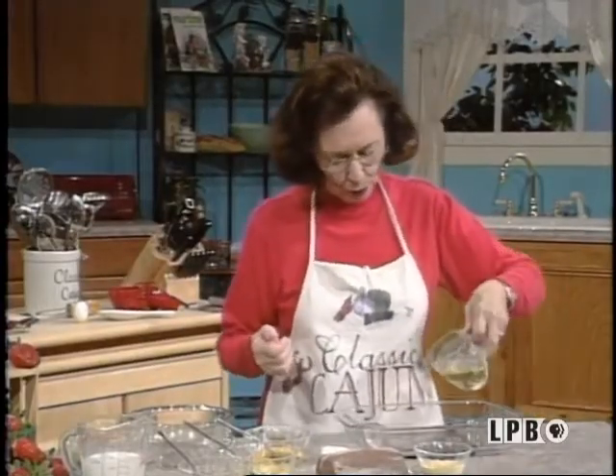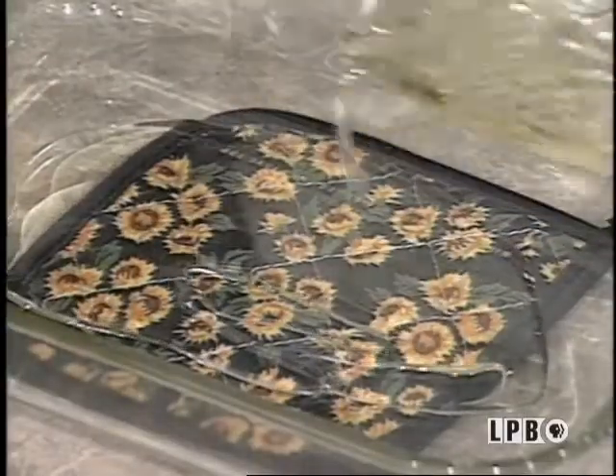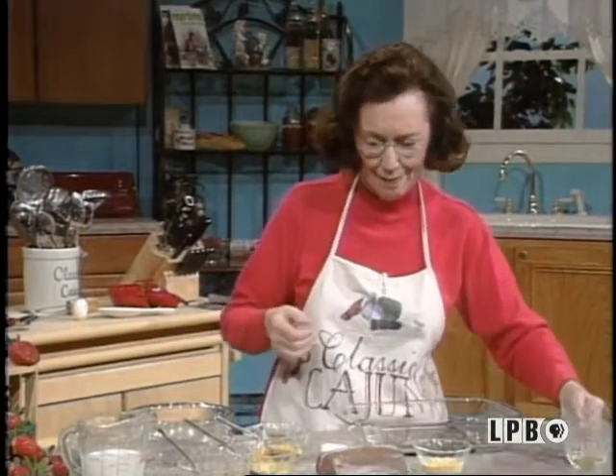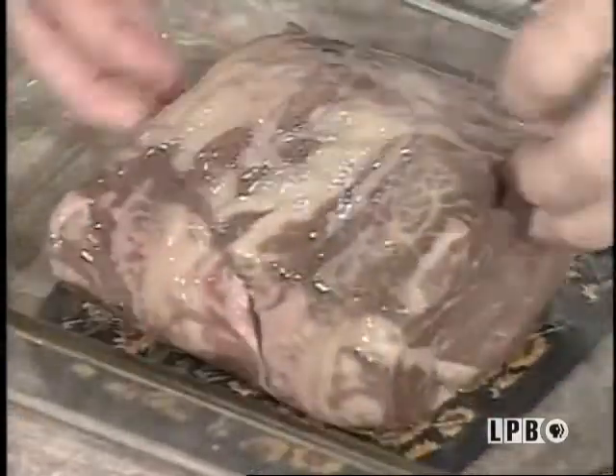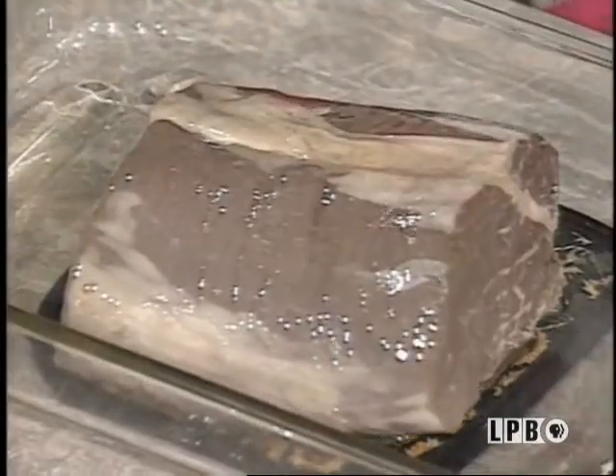You want to put your olive oil in the bottom of your pan because you will be baking this in the oven. Now take your roast and you just coat it real well. Look how pretty this piece of beef is — Louisiana beef.